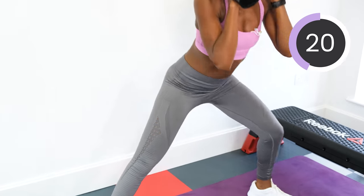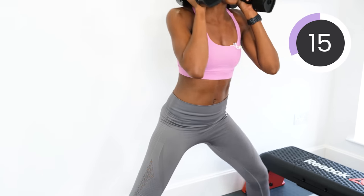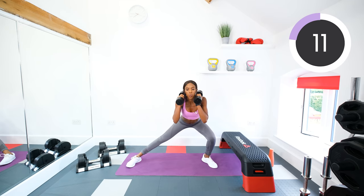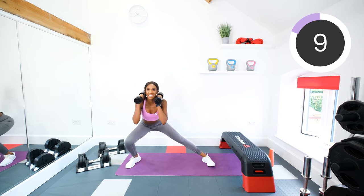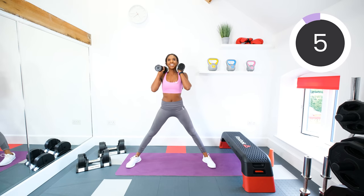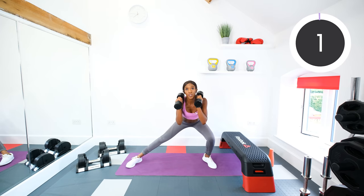Good stuff, guys. Halfway. Keep moving. Ten seconds left. Six, five, four, three, two, one. Rest.